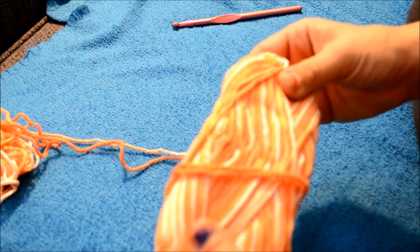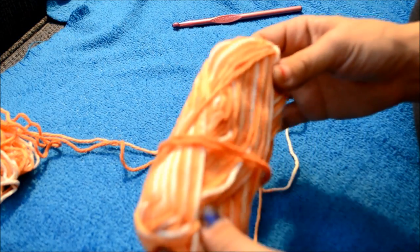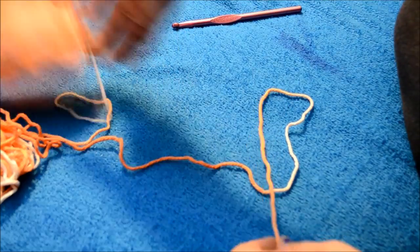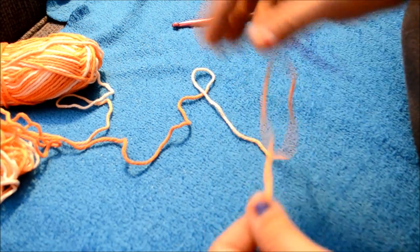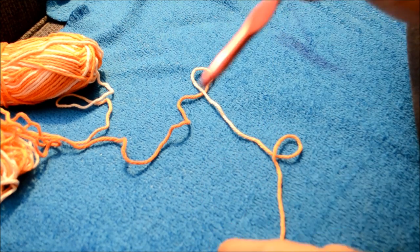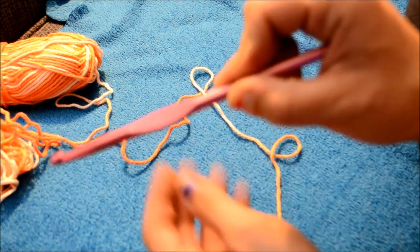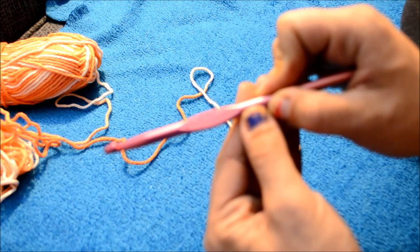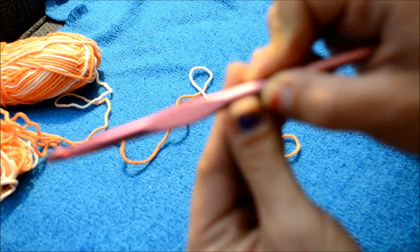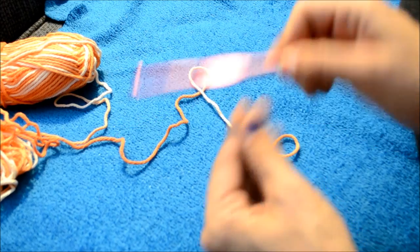I'm using the Brannette Handicrafter yarn and I am using a size 6.50 millimeter hook, or a K. I don't know if you can see that — probably not because I can't get my camera to focus properly.